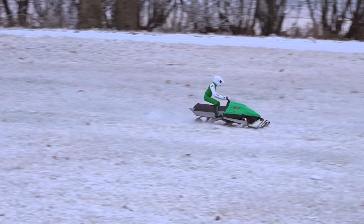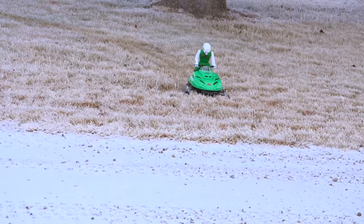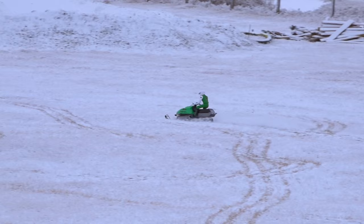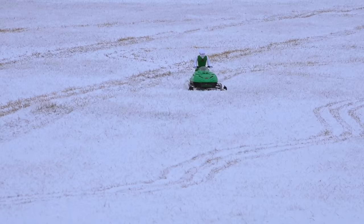Very nice. Puttering around. Good power — I like the full throttle. Jim ripping it up — oh, something's squealing. Nice, good recovery. Sounds pretty neat.